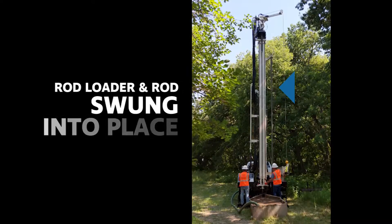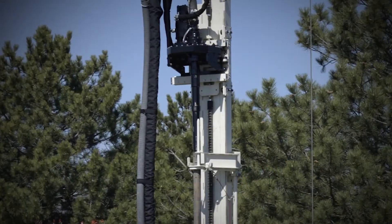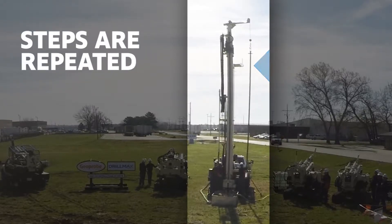Once the driller is ready, the rod loader and rod are swung into place under the top head. After the pipe is threaded onto the head, the rod loader swings back into the loading position. These steps are repeated for adding another rod.